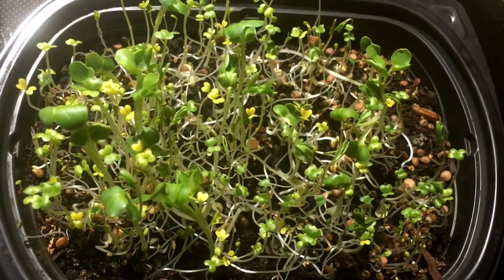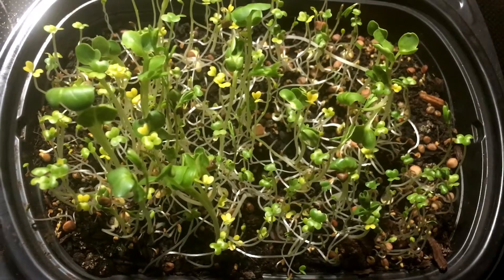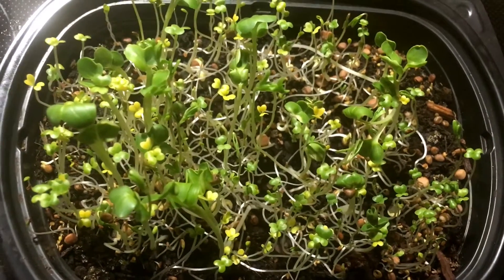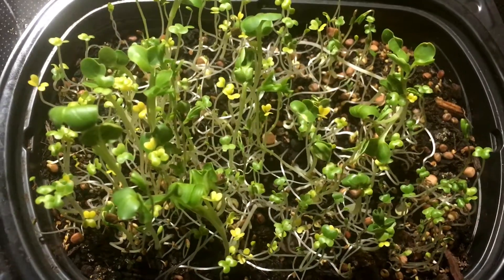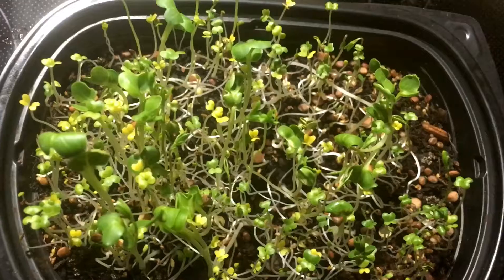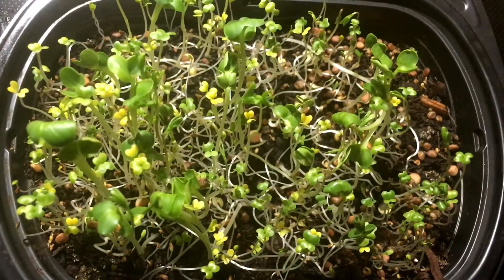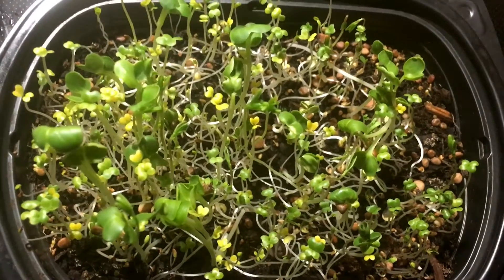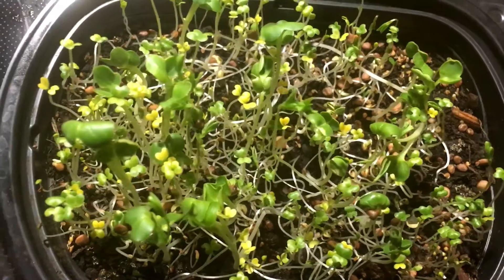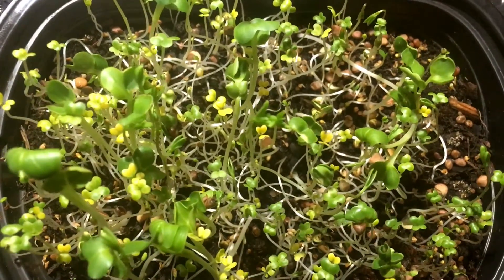As you can see, they are now starting to turn green. When they get to the top like this, you want to expose them to light. You can place them by your kitchen window, your countertop, or anywhere there's a light source, and they will start to turn green. You can see some yellowing here, but eventually they will turn a greener hue.